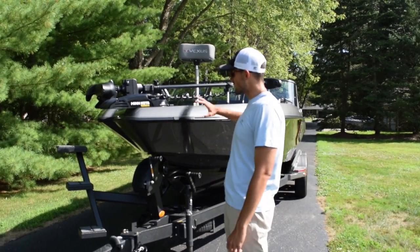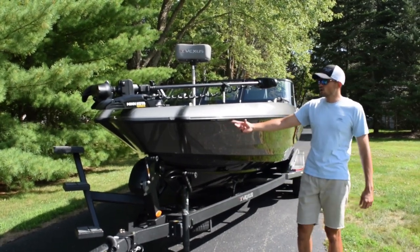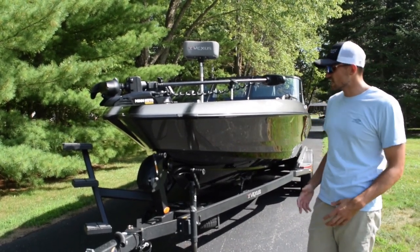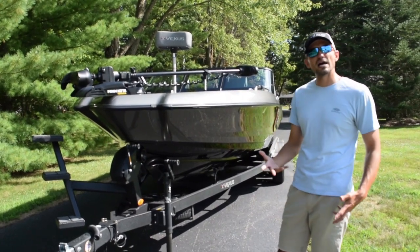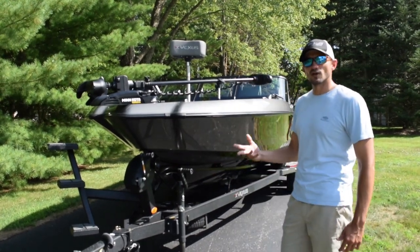I'll start in the front and work my way toward the back. You can see it has a flared hull here in the front — a little bit different style hull than what we're used to. The purpose of this hull is to throw the water away. At first when I saw this I was kind of unsure of how it would ride, but I took it out on the big waters of Lake Erie and man, what a big water machine.